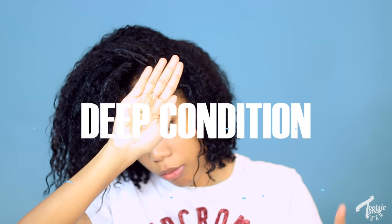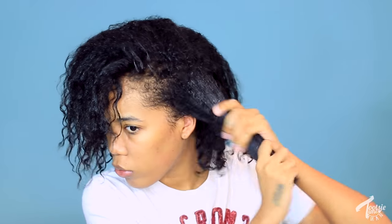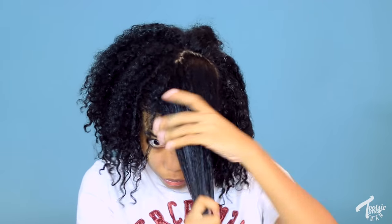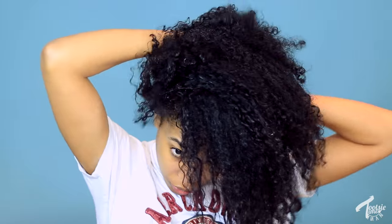Once my hair is nice and squeaky clean, I have to deep condition. I feel like this is the most important part of getting sleek results. I use any conditioners I have around — today I'm using Aussie Three Minute Miracle Moist and Shea Moisture Jamaican Black Castor Oil. I put that all over my hair, leave it in a bun overnight, and wake up the next morning. It's a little dry and hard. I take out the ponytail, rinse it out, and it feels super soft — the curls are popping.